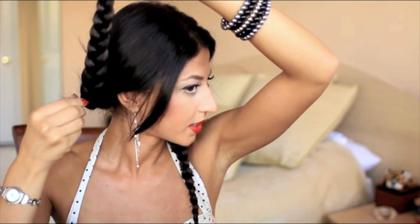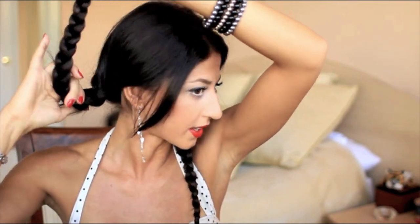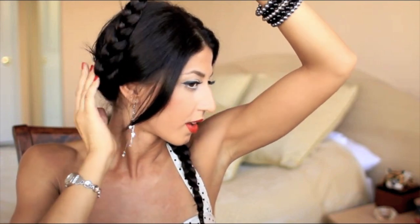Now that you're at this stage, what you want to do is flip this braid over the top of your head. Don't worry — I'm going to fix that later. Go above the ear and just smooth it down and bring it forward. Grab a bobby pin, open it up, and go right in to secure that braid.